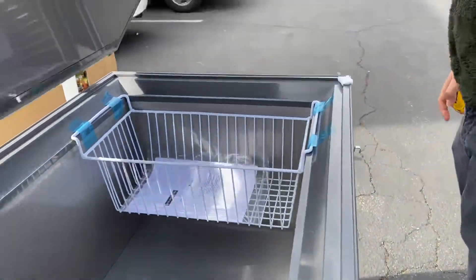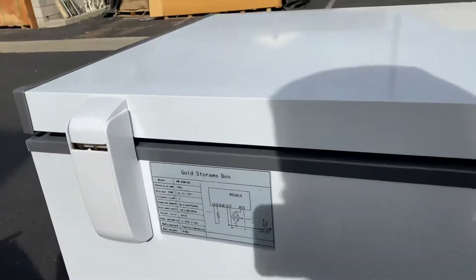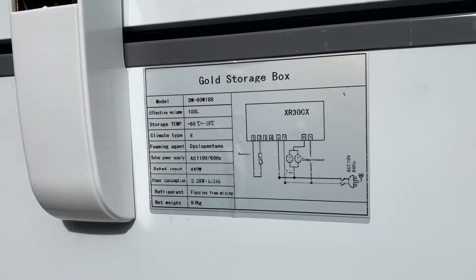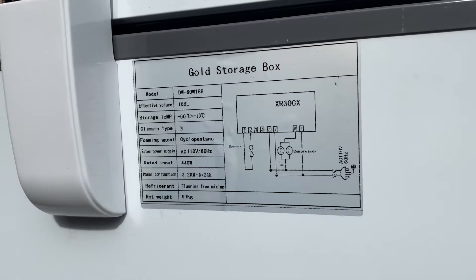As mentioned, the capacity is 188 liters — our smallest size. Over here in the back you can find a sticker with more information about this unit, including the model number, watts, voltage — which is 110 — hertz, and the temperature range.